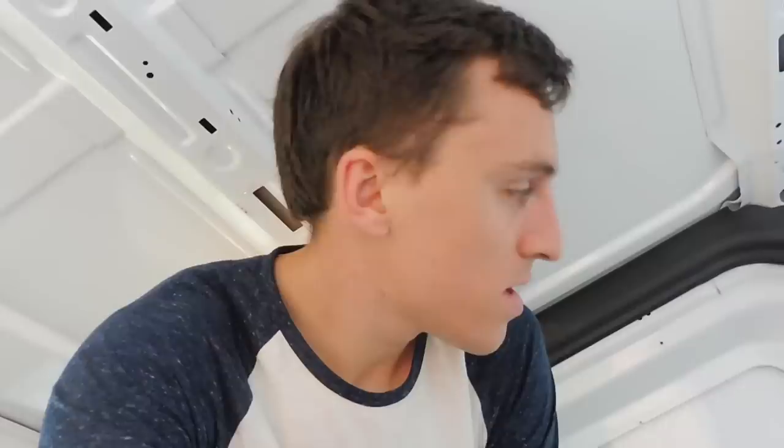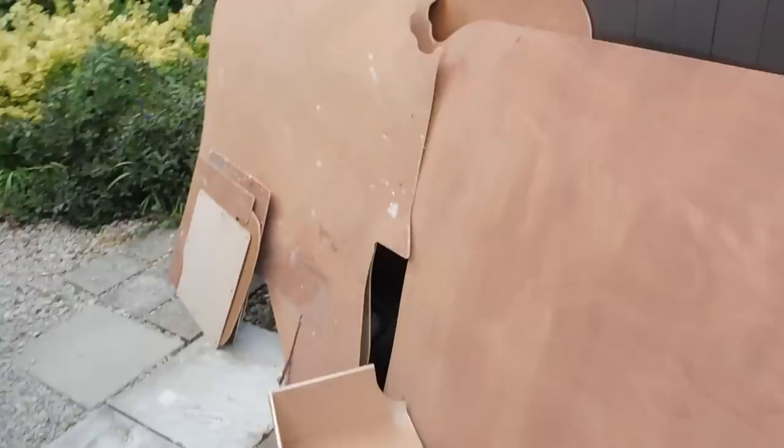All the ply's gone and it's now just a skeleton — a blank canvas to work upon. And this pile is full of the plywood. There's actually quite a lot; it does seem to add up, doesn't it?